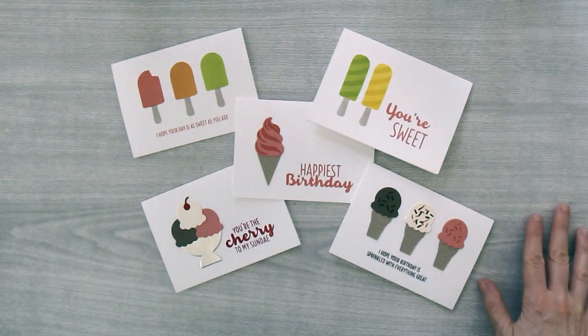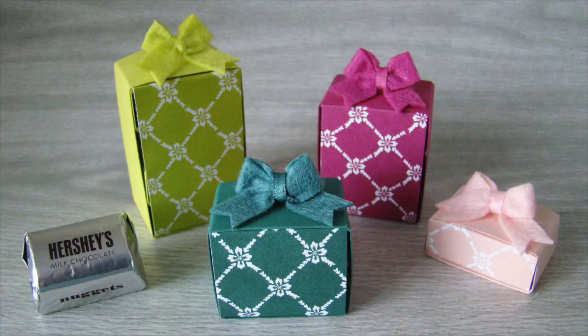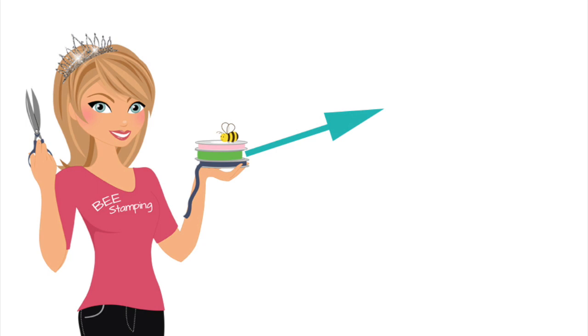Here are all five of the fabulous cards I just showed you how to make. All the supplies you'll need are available for purchase on my blog. I can't wait to show you the note card box I've created to put these in — you're just going to love it, so stay tuned tomorrow for that. I hope you've enjoyed this tutorial. If you like it, be sure to check out all the free-with-purchase tutorials available on my blog, including the Hershey's Nugget gift tutorial, free with a minimum purchase in my Stampin' Up store. Don't forget to subscribe to my YouTube channel and visit my blog for more information. Thanks for watching.